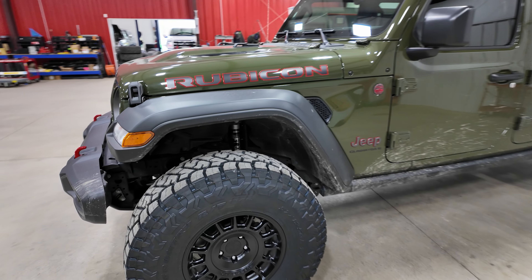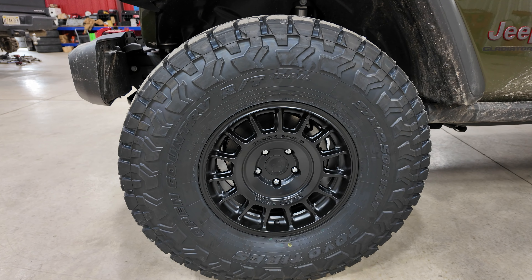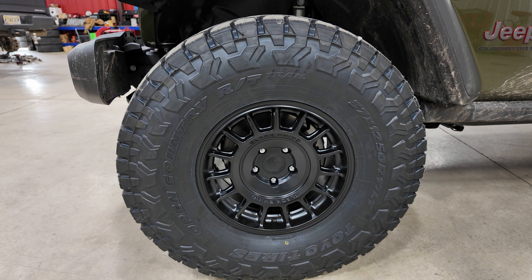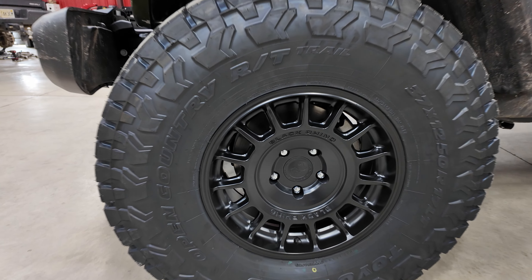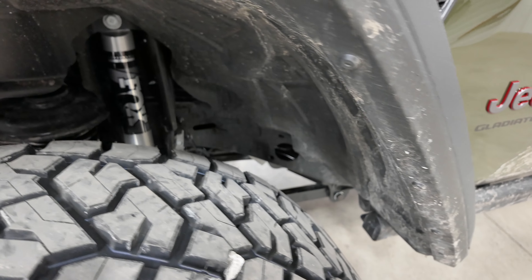We went with a 37-12.50-17 Toyo RT Trail, 17 by eight and a half Black Rhino Voll with a zero offset. No trimming needed — everything clears really well.